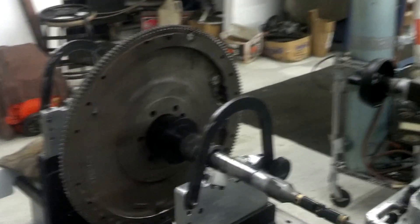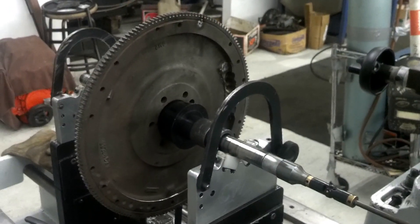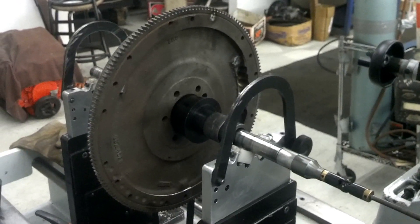Hey guys, I'm going to make this a part two. I'm doing these from my cell phone, so I don't have a way to pause it and do the rest of the job and then click back on it. I apologize, but right now this is all I can do.